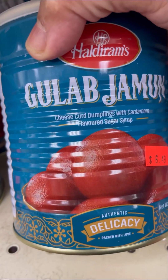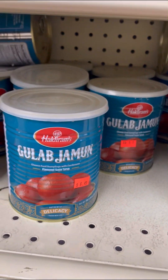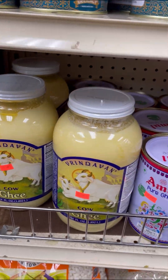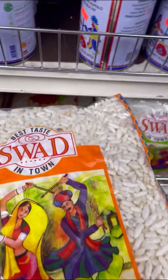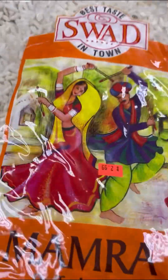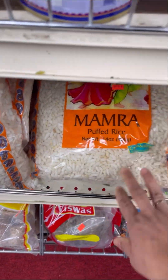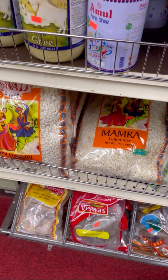Here we have some more gulab jamun, and they also have them in packages where you could make them instantly. We have lots of ghee, and this puff rice — you could use this puff rice to make that lovely rice cake. It's already puffed and you just put that syrup together and make a lovely rice cake, and you could even include some peanuts.